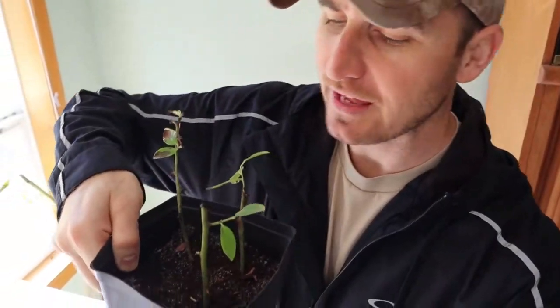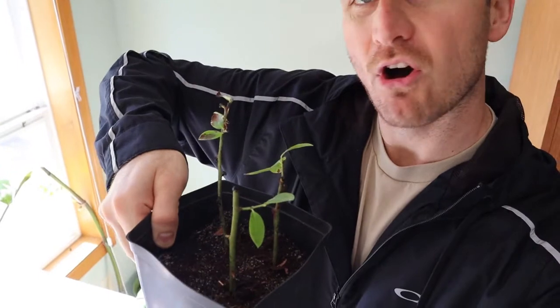I saw another tutorial that left a few leaves on the branches, and these ones have noticeably been doing better. I also switched up the soil — the soil mix on this is 50% coco fiber and 50% sand.